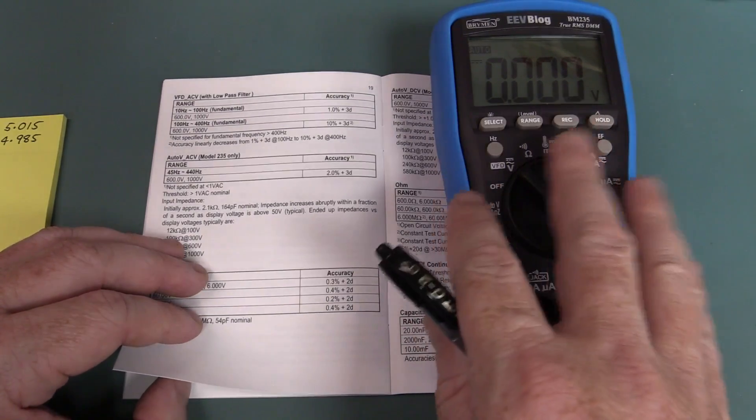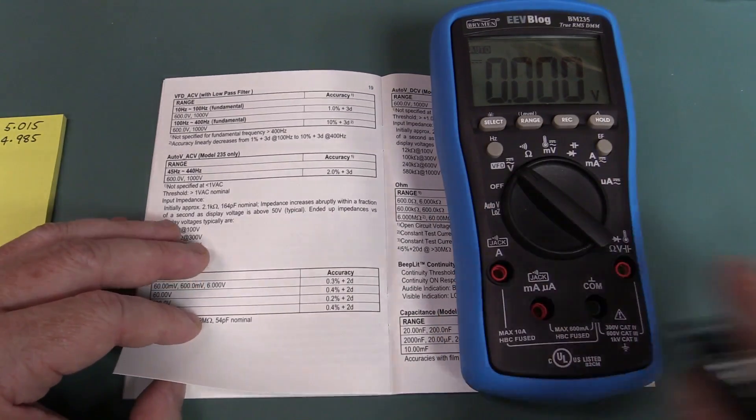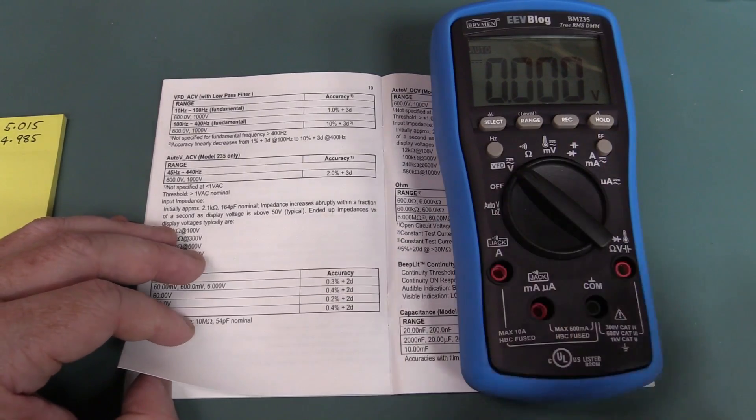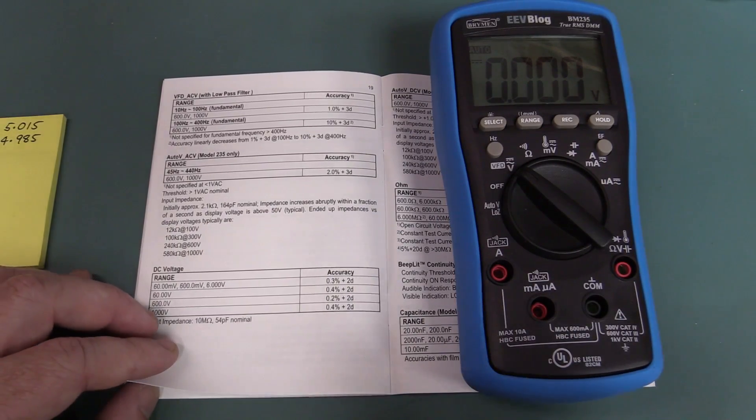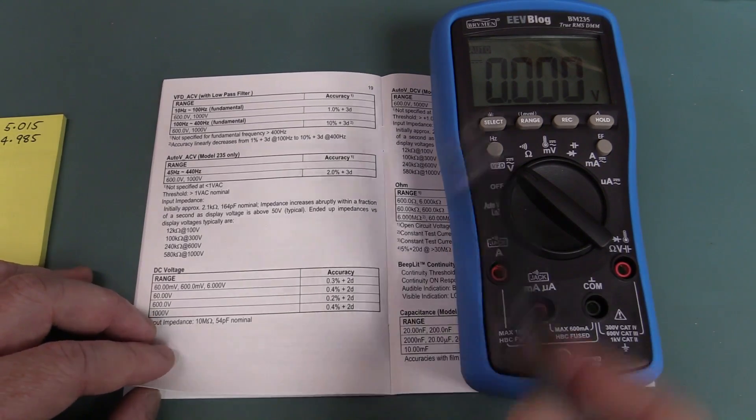If we actually have a look at the specs of a typical three and a half digit multimeter like this - I say three and a half digits, it's actually 6,000 count. I've done a whole video on that which I might have to link in here if you haven't seen it. That explains counts, resolution and counts and all that sort of stuff.